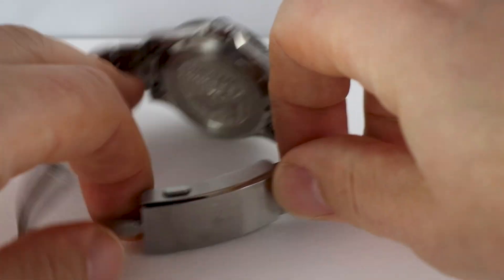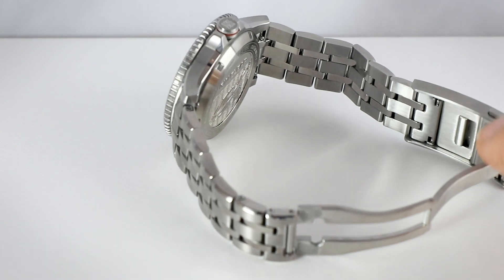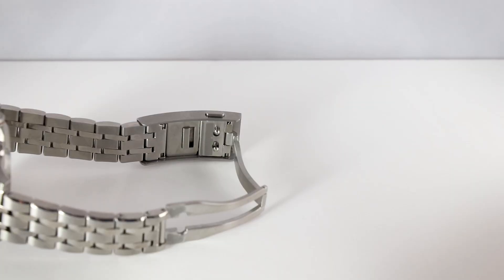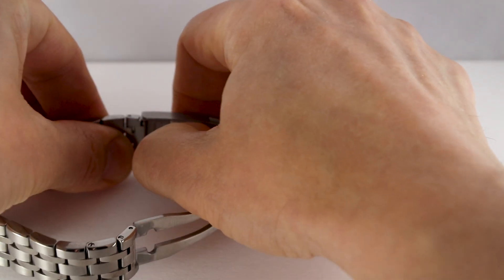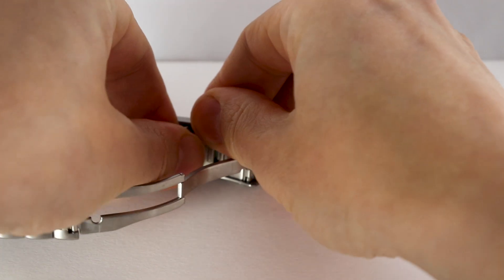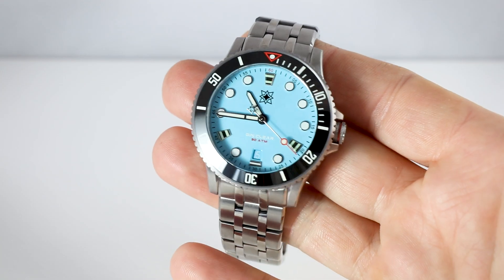You have a very nicely made clasp with a quick-set: you push that button and move the quick-set — very, very handy. Now let's go a bit more into detail.